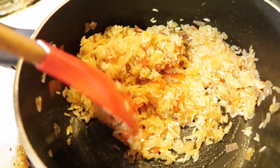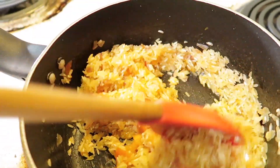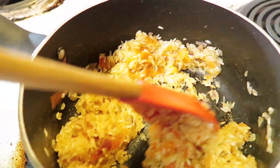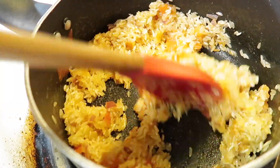Once you add that, go ahead and mix it up, then add in your rice and mix it up as well, and go ahead and let it get a little bit of brown.